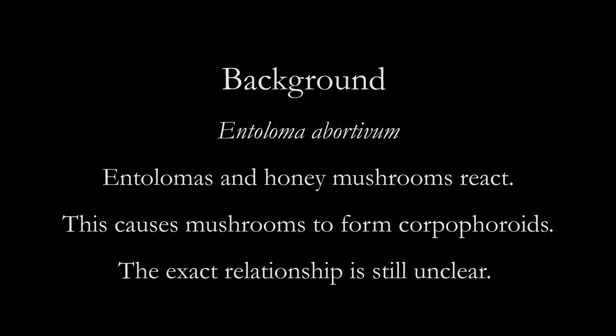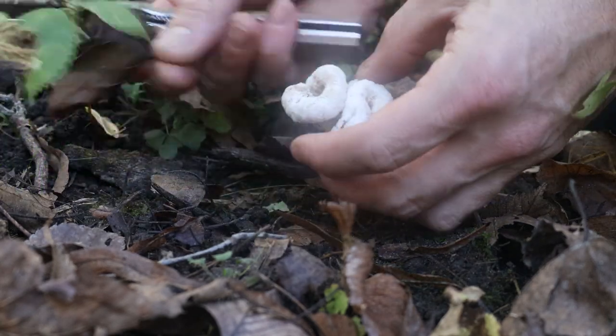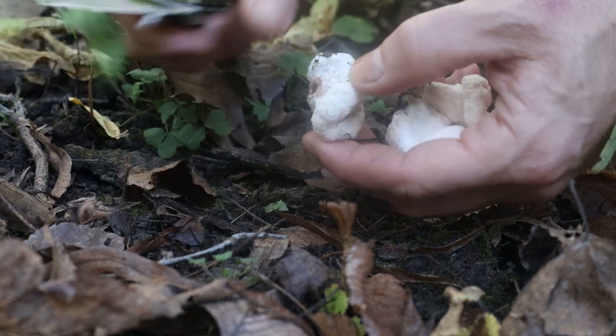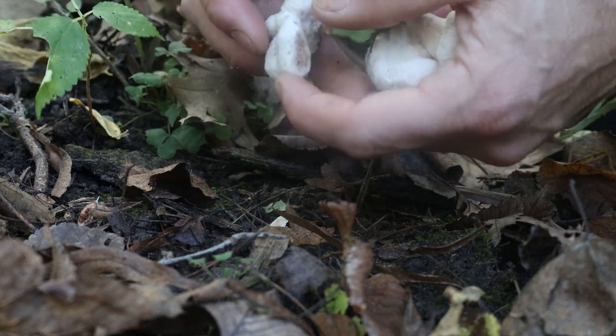A little bit of background. This is Enteloma abortivum. There's been a lot of debate over this over the years — Tom Volk has some great information on it online. Entelomas and honey mushrooms react. Originally we thought the entelomas were aborting themselves, but now we think it's maybe the honeys. The reaction causes the mushrooms to form things called carpophoroids — those are the aborted forms. The exact relationship is still a little bit unclear. Either way, they're a fine mushroom to eat, but they take some skill to make them taste good in the kitchen.